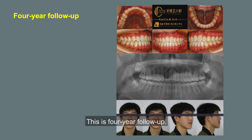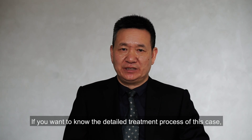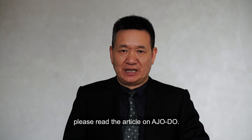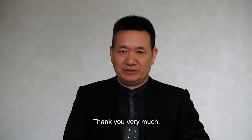This is a four-year follow-up. If you want to know the detailed treatment process of this case, please read the article on AGODO. Thank you very much.